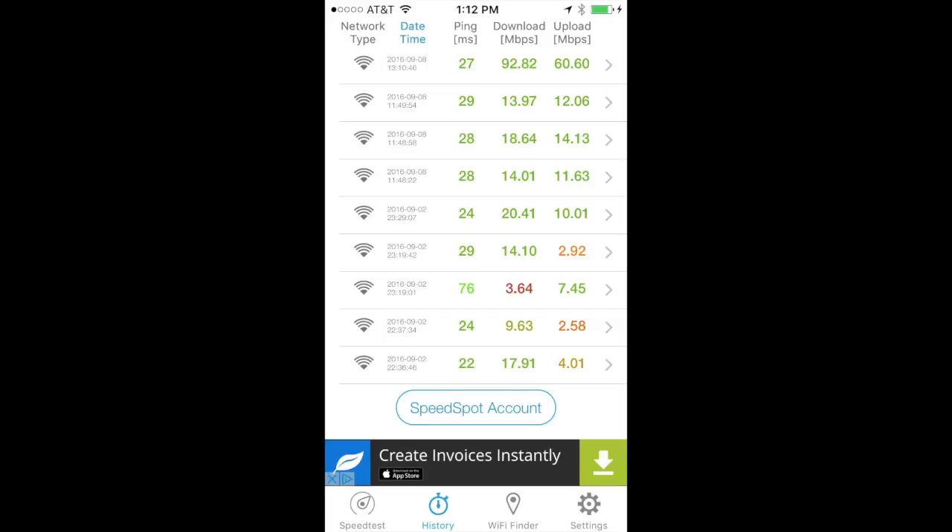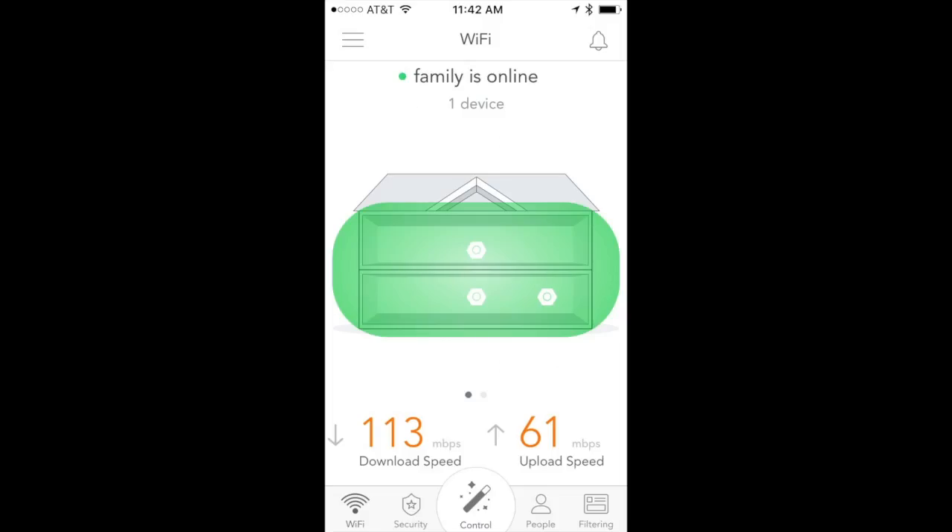Now I have no dead spots in the house. Looking at the layout graphic, the left side of the house used to be a dead zone — my main Luma is on the bottom right, and previous routers like AirPort or Time Capsule just couldn't reach the far left side. That problem is completely resolved now. I haven't found a single dead spot, and I highly recommend Luma — it's just great.